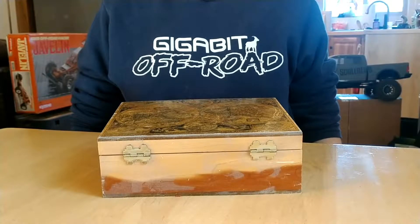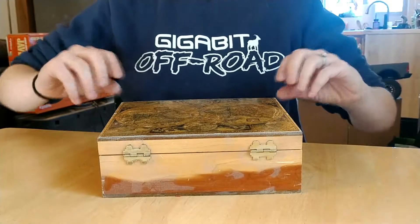Today we're going to show you how to make your own scale bungee cords, but first let's see what we need to gather.